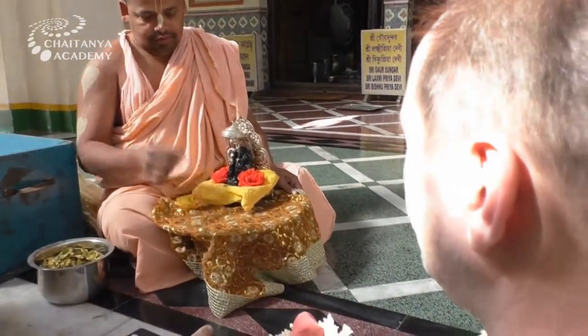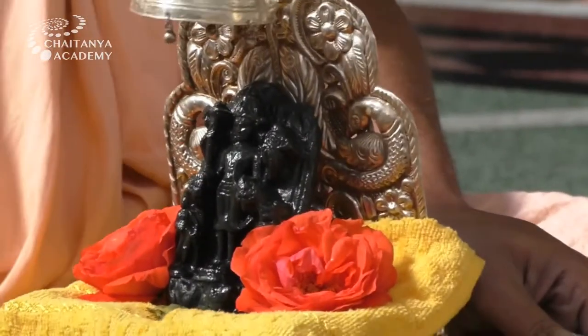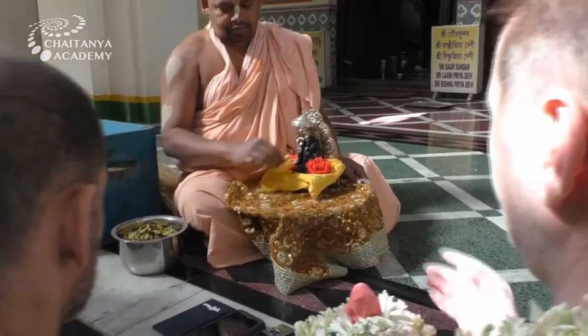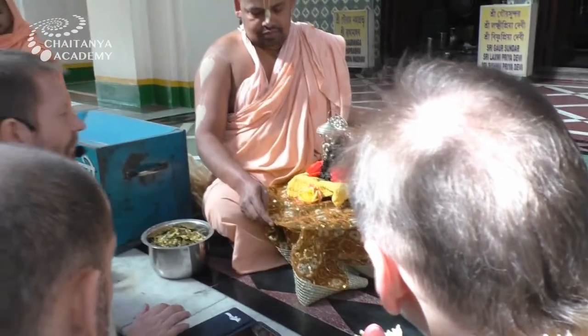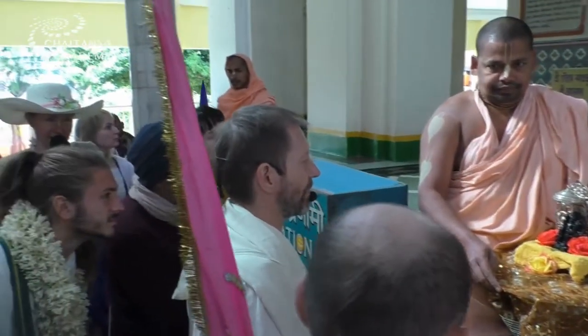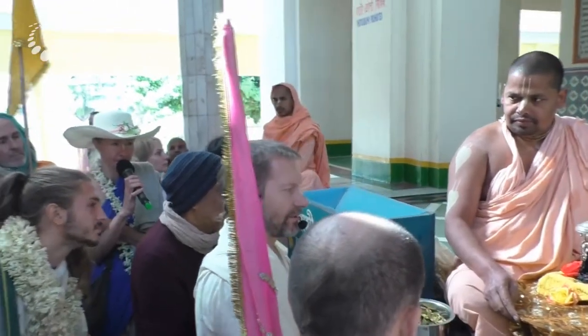Here you can see Adokshad Vishnu, the deity worshipped by the father of Chaitanya Mahaprabhu. And after Jaganath Mishra passed away, he was worshipped directly by Nimai himself.